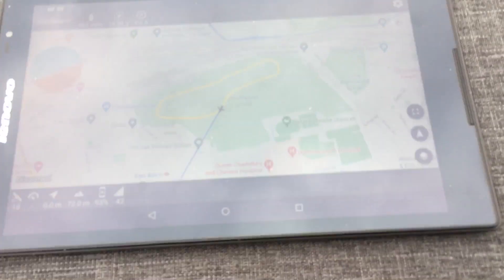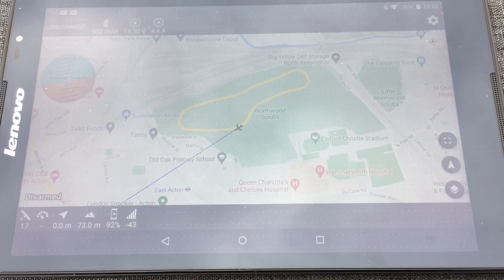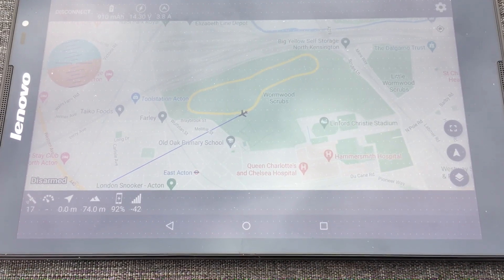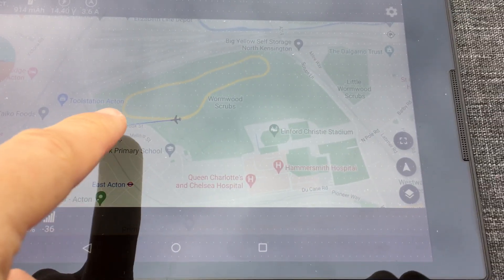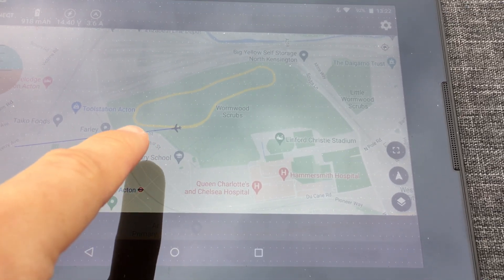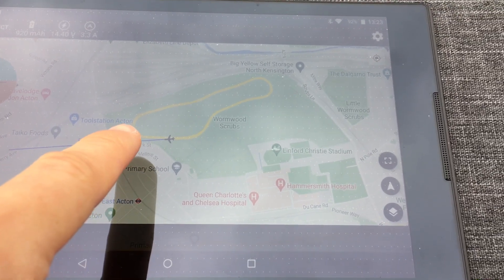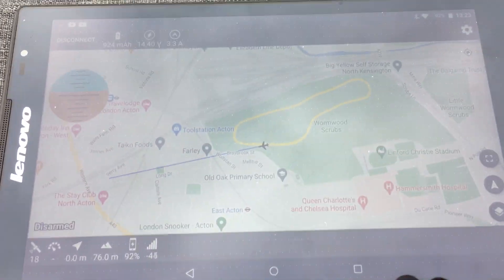It's doing perfect laps exactly as I've defined them in the mission — more or less. I think I screwed up one point: rather than being 75 meters above takeoff altitude, it's set to 50 meters, so it dips down at that location.